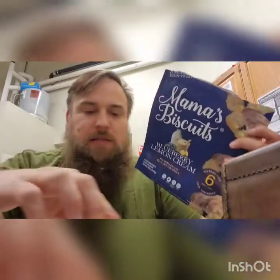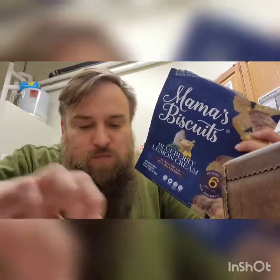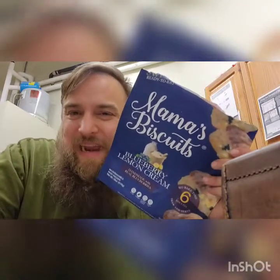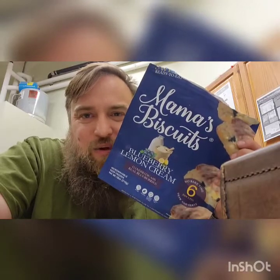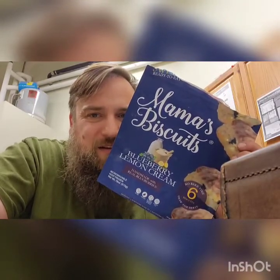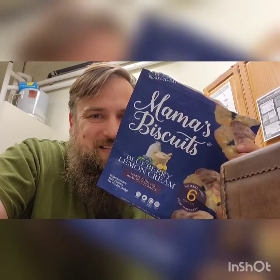Yeah, these are pretty good — a nice little treat. All right, I'm gonna stop eating now. Finger-licking good! Go get some biscuits — I think you will love these. I will see you very soon. Try something new; get out there and try something. You never know, you might just enjoy it. See you all soon!